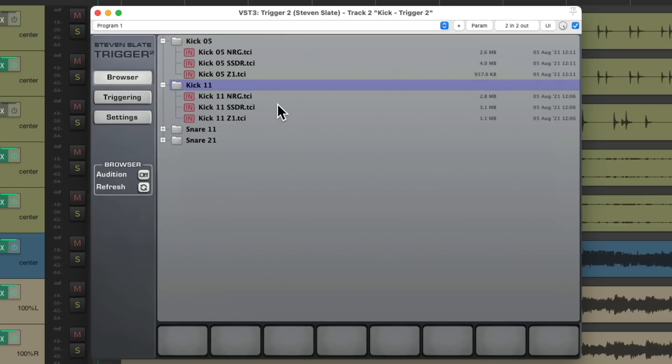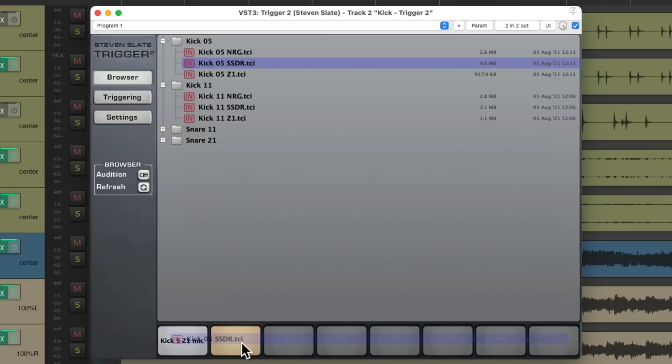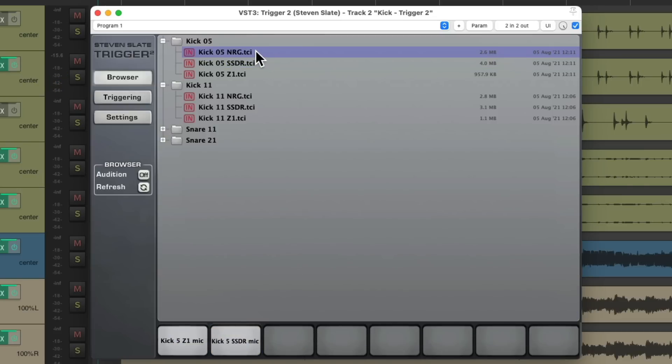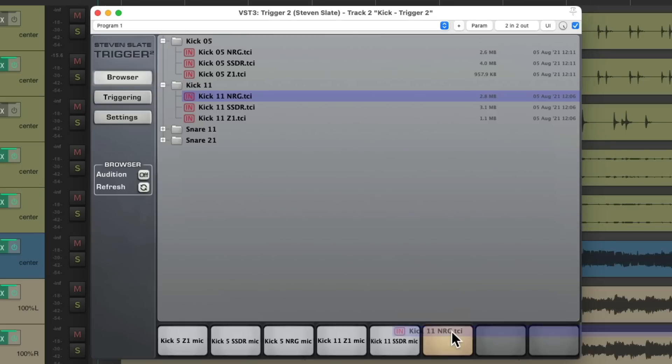We'll drag all these samples down here, and then we can blend them and see how much we want to use of each. We'll start with the Z1, which is close mic'd. Then we use the SS-DR, which is very live. And finally the NRG, which is also very live. In fact, if we don't like the close mic sound, we can just use these two and still get a very useful sound as we add it to our current kick or snare sound. Let's do the same thing for kick 11: start with Z1, then the SS-DR, and the NRG. So I have six sounds to choose from, which we could blend in the mixer.